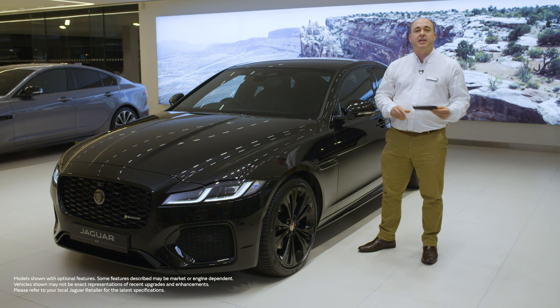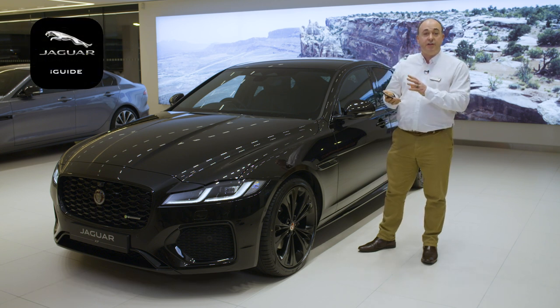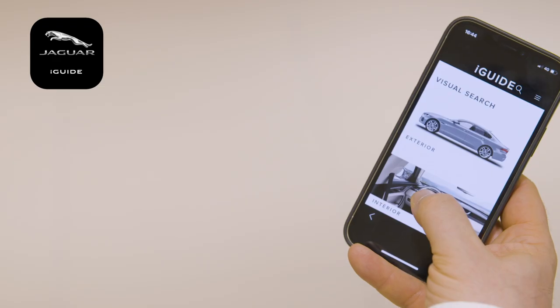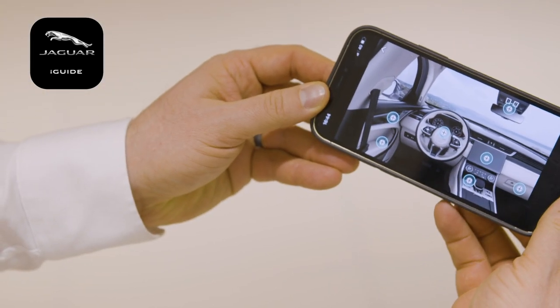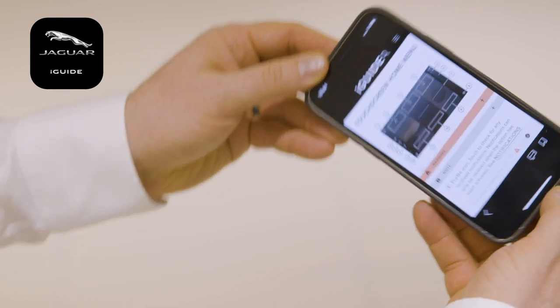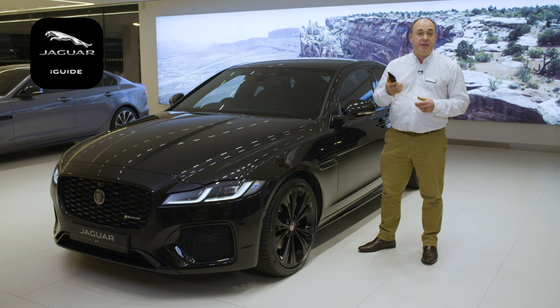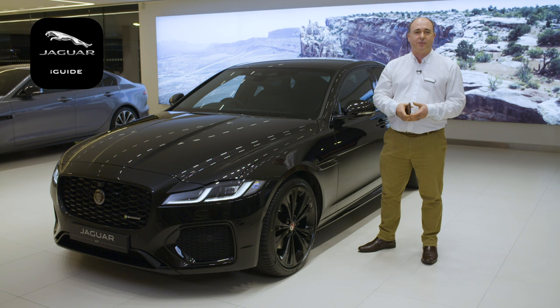The first thing I'd recommend is to download the Jaguar iGUIDE app. This contains not only a full searchable copy of the handbook but also a reference guide for warning lights on the dashboard, a frequently asked questions section and a visual tour around the inside and outside of the car with information on the controls, buttons and features. It's a great source of immediate information when a question pops into your head or you just see a button and wonder what does that do.